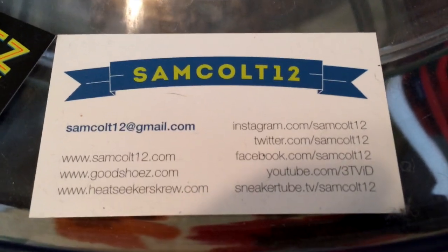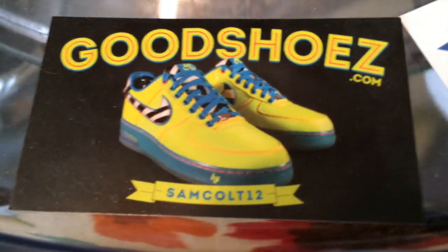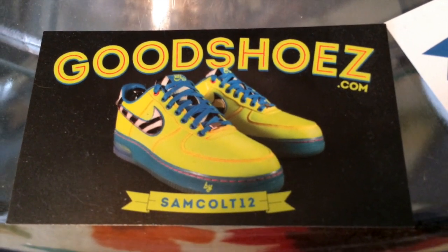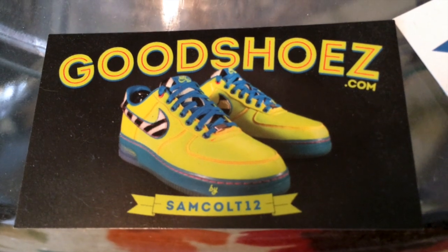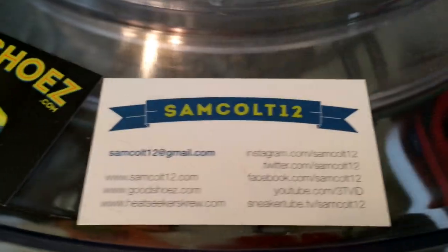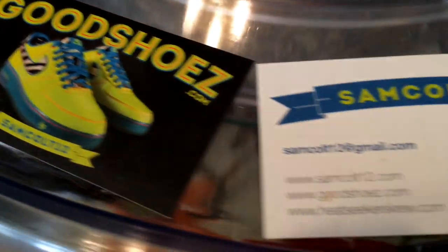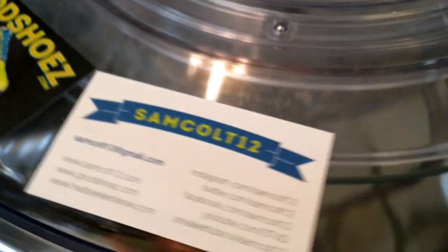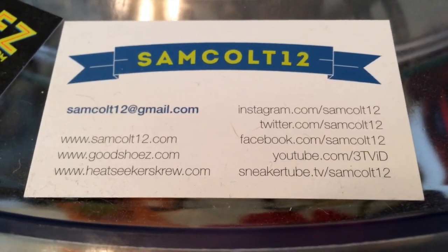As always, you can find me here — SamCult12 on Instagram, YouTube, Viddy, Twitter, and SneakerTubeTV. I continue to downsize and sell my shoes at GoodShoes.com, and I have auctions on eBay every weekend at SamCult12 — a chance to get a few grails as I downsize my collection. I appreciate everybody continuing to watch. Please rate, comment, subscribe, and continue to support. I appreciate everybody who's bought the shoes. Thank you to all — I will continue to buy shoes and post videos for everyone to enjoy.